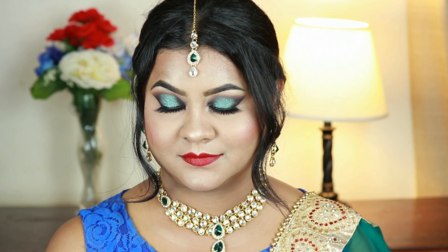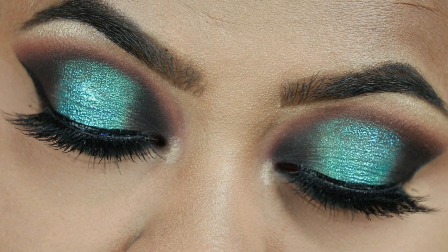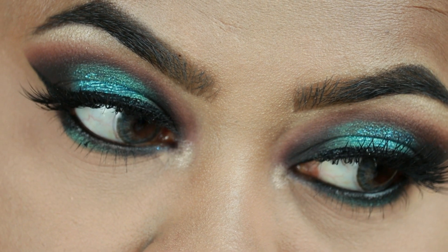Hey guys, welcome to my channel and thank you so much for stopping by. In today's tutorial I'm going to share with you this Indian or South Asian bridal engagement or wedding guest makeup tutorial. For that I have created this black and teal green shimmery eye look and paired it with a dark red lipstick.